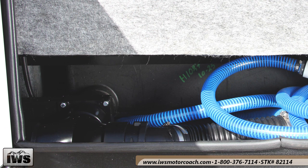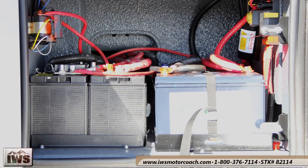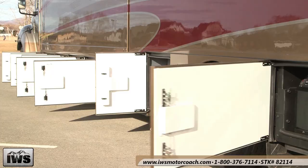The next bin forward houses the black tank, all carpeted and covered in this bay. In this bay you'll see all of the electrical — the house batteries are stored here and everything is very easily accessed and very well organized.